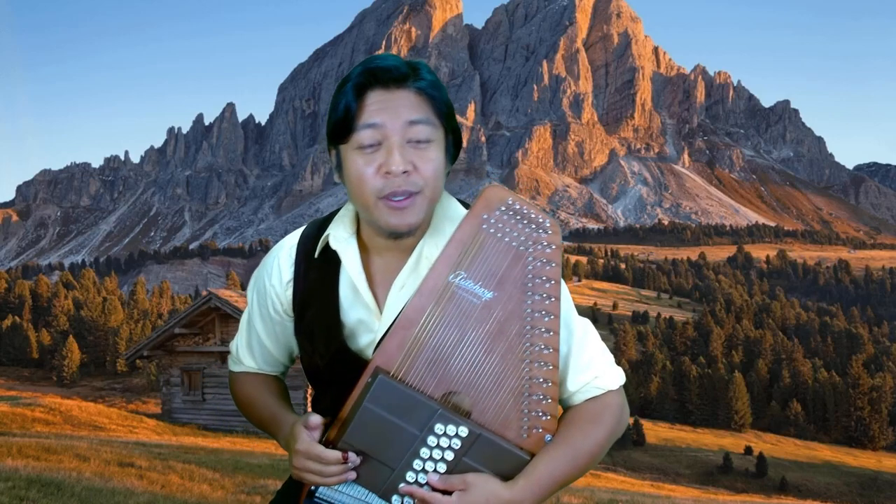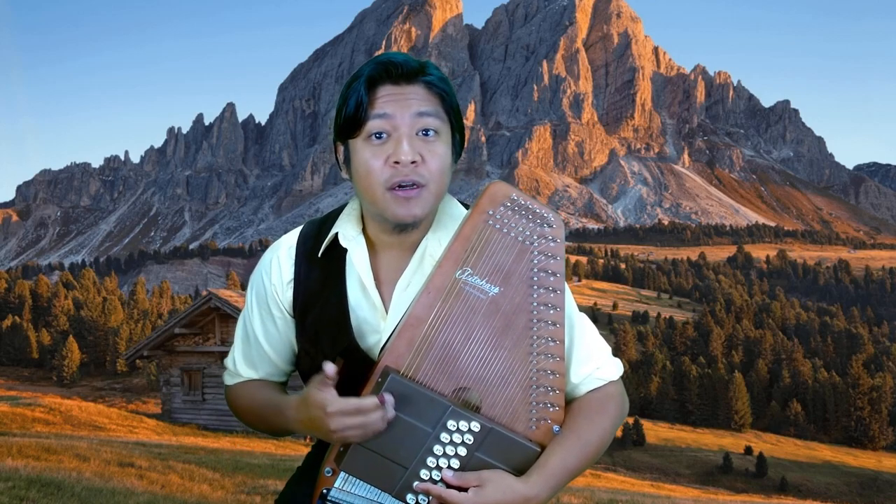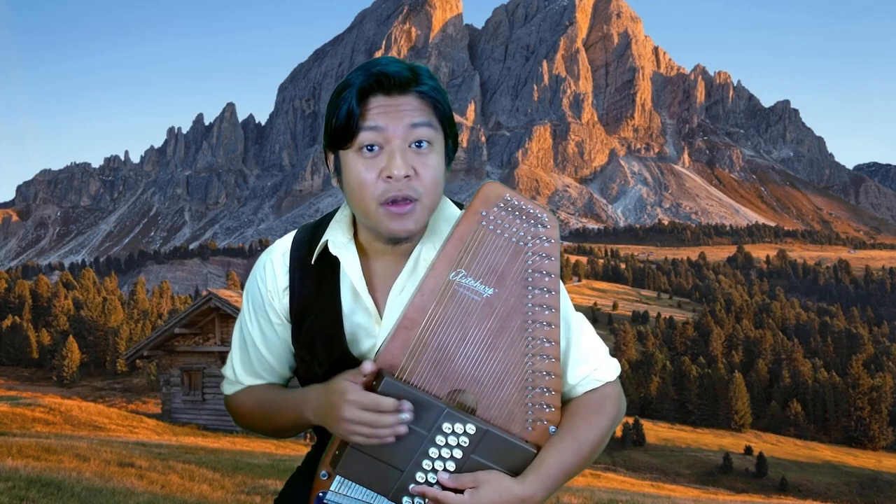Welcome home. I'm so glad to see you again. I'm Jarrell, this is Mountain Home, and today I'm going to share some advice with you on purchasing an auto harp.